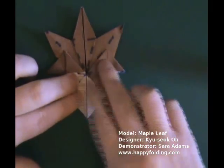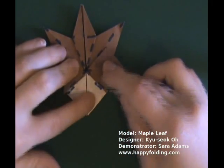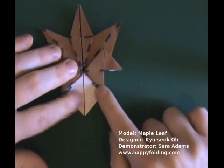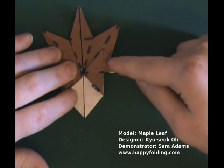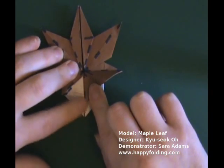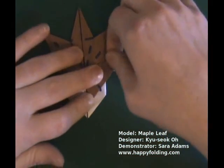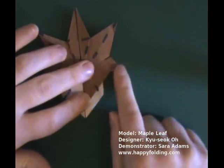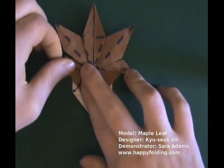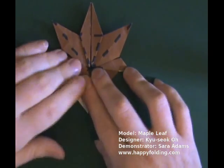Now fold down this triangle, fold down that triangle, and we're going to start creating another leaf on each side. For this, we're going to bring this edge down to that edge, thus creating a crease right here. So bring down this edge so it aligns with the center, and then make a new crease right there. Same thing on the other side: bring down the triangle up to the center, and then make a new crease right there.